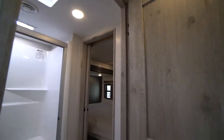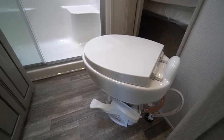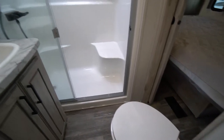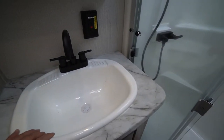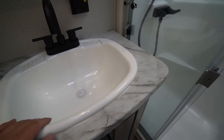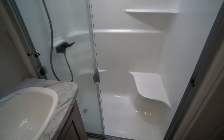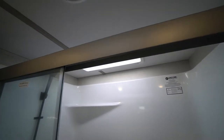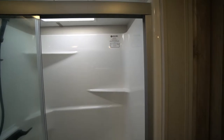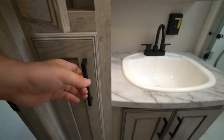En suite washroom accessible from both the hallway and the bedroom. Porcelain bowl toilet for easier cleaning. There's your sink — it has a nice smooth finish, easy to clean, though it does feel a little plastic. Glass door shower with a skylight. Big mirror-door medicine cabinet. And for what everybody looks for — towel storage. Yes, if you roll them up a little bit, you do have towel storage there.